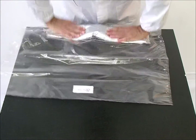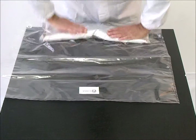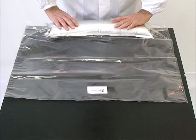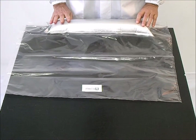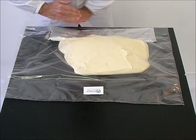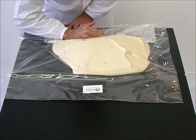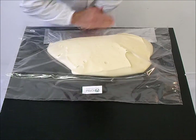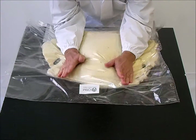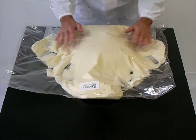Once the inner pouch is swollen, wait for it to pop open autonomously. Then completely remove the foam from the pocket inside the cushion with your hands and centre the foam in the cushion.